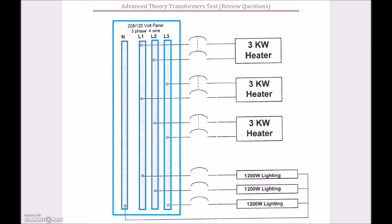Continuing with our theory transformers test review, questions 46 through 51 are based off of this diagram. This is probably the hardest question on this review. We have a three-phase four-wire panel with 208 volts between line conductors and 120 volts between any line conductor and neutral. One of the questions, number 47, asks whether the three-kilowatt heaters are connected in a Delta or a Y.